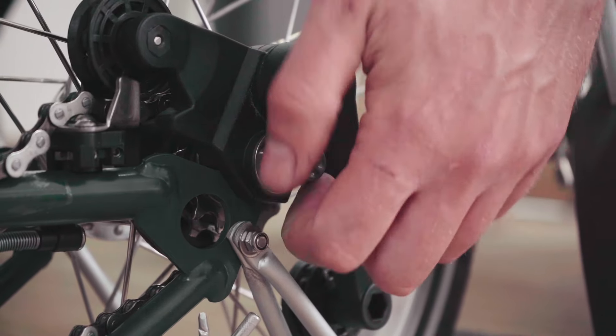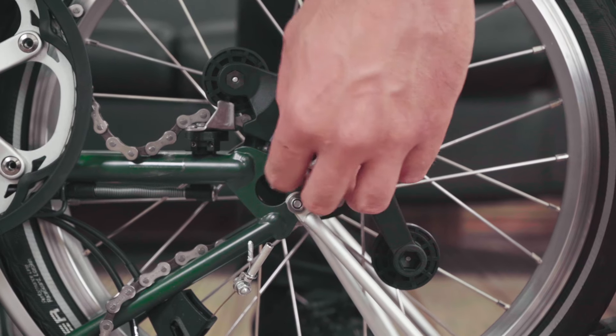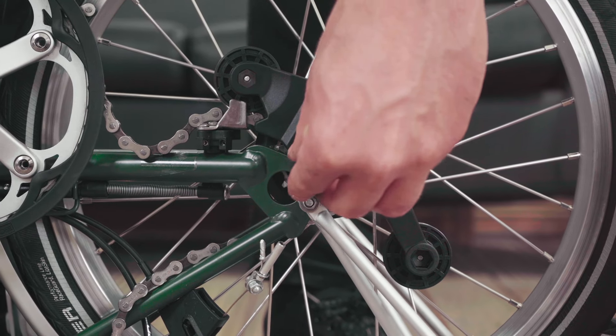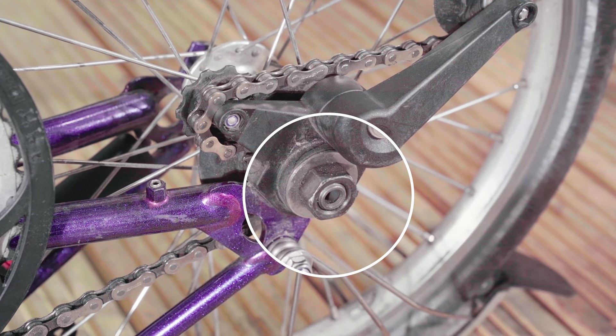To do this, undo the securing nut with a 15mm spanner on a three or six speed. This is a special nut, and on a one and two speed, it is a standard wheel nut.